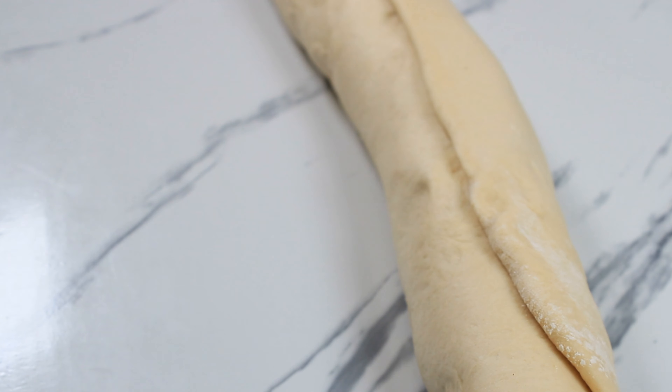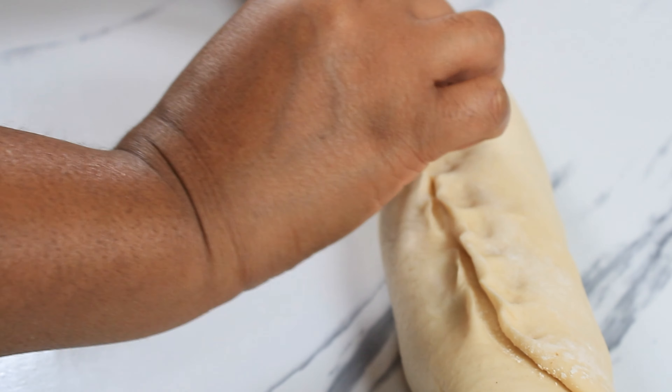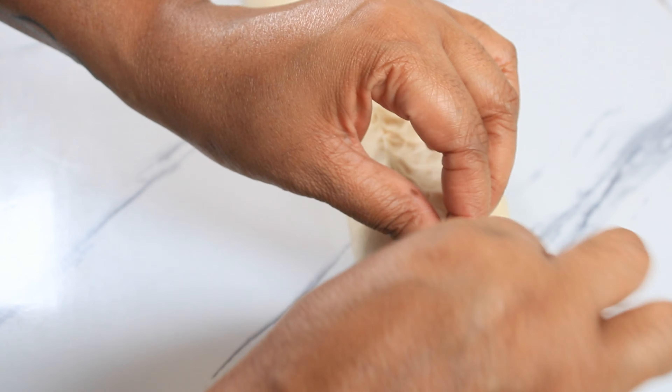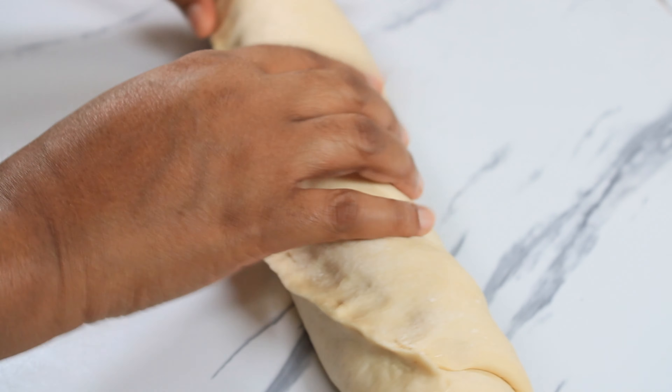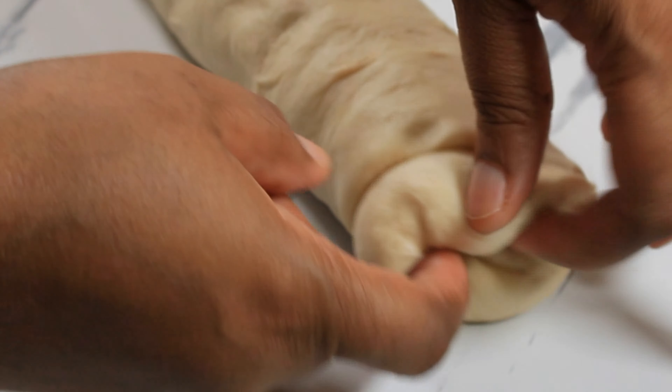Now I am finished rolling this up and I just want to pinch the edges to seal everything up so that it won't unfold. I want to turn this on the seam side down. For the edges, I like to fold my edges in.